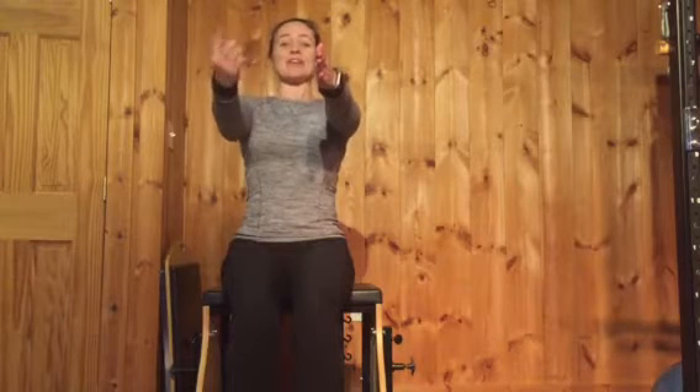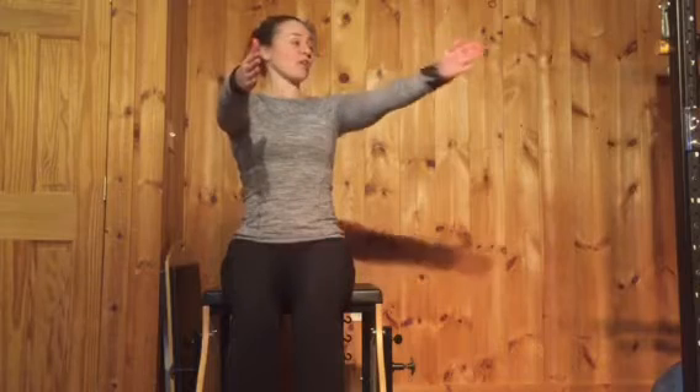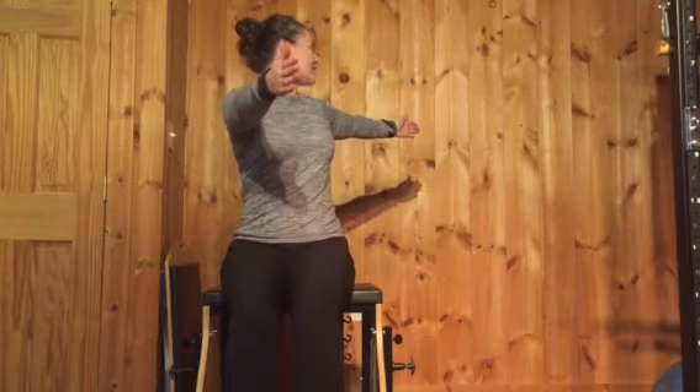Arms reaching out in front. From here you're gonna twist to one side and open like a book. You're gonna reach that arm back, twist, and look over your back shoulder.